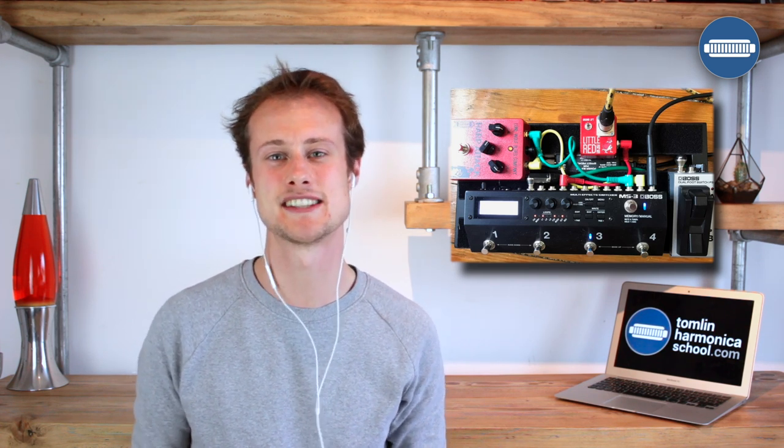Hello, I'm Tomlin from Tomlin Harmonica Lessons. Today I thought it would be quite fun to talk you through my live and recording rig. I don't actually use an amplifier very often, and that's because I found something that makes life a million times easier. If you have a look on screen there'll be a photo of my pedal board, and you will see that we have a few things on it that allow me to get a good amplified sound without worrying about having to mic up an amplifier.